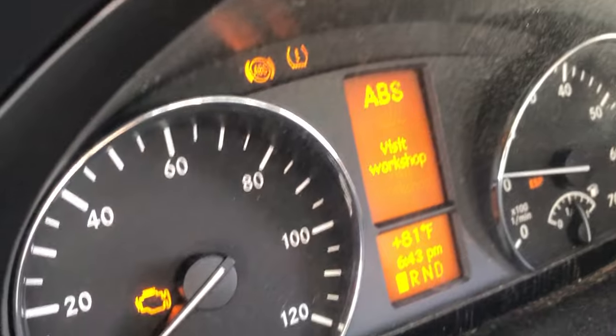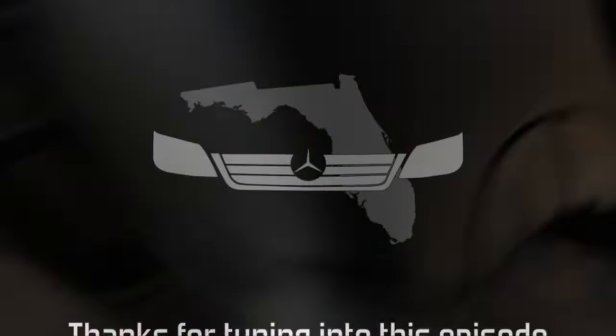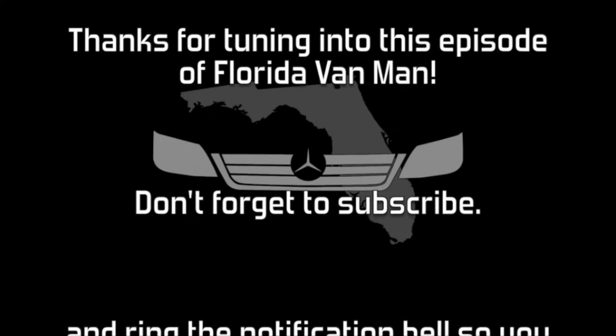By the time I edited out all the cuss words and mistakes, there was nothing left. I hope this short little video helped some of you identify the trouble you're having. Tell your friends about Florida Van Man, a YouTube channel.